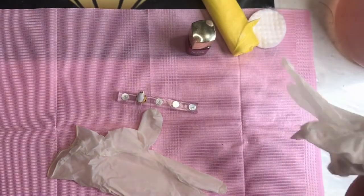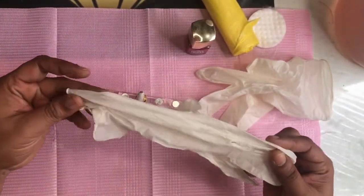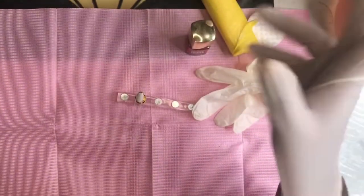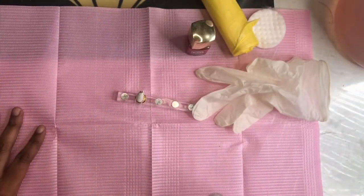The first thing you want to do when working with any kind of chemicals is make sure you have your gloves. In my last video I didn't have my gloves on, but this is something I always do. I don't know what happened there — but today I am going to be ready.